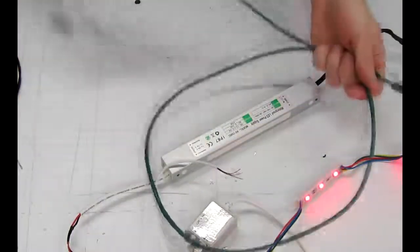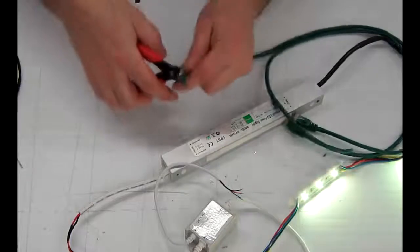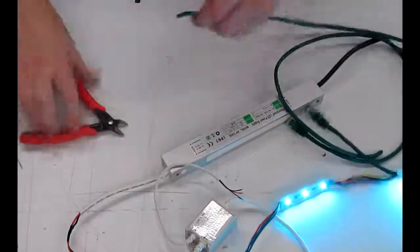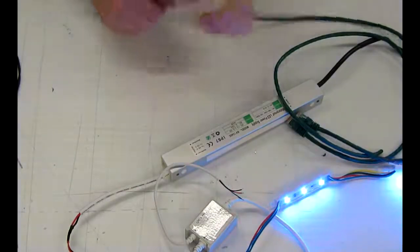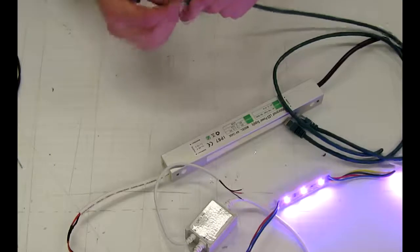If you order the Deluxe Kit number three, you'll receive a cable. We're just going to cut this in half and pull back some of the sheathing off the end here. Try to do this without nicking the cable, and if you nick it, just back it off and try re-removing it.